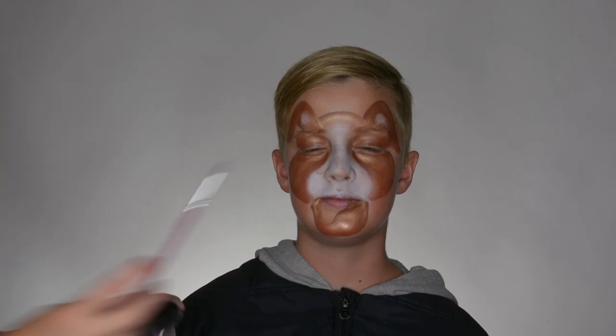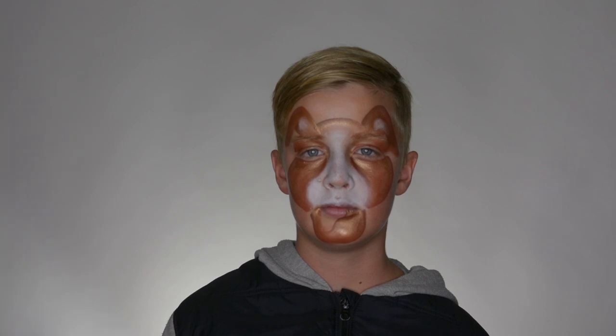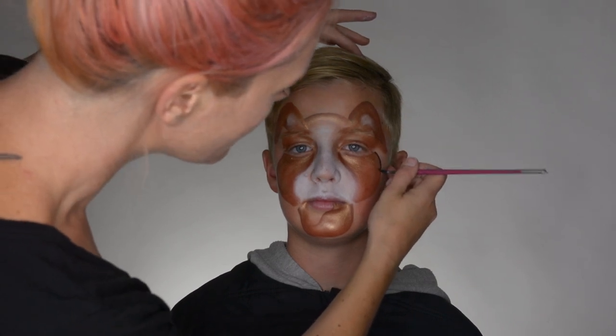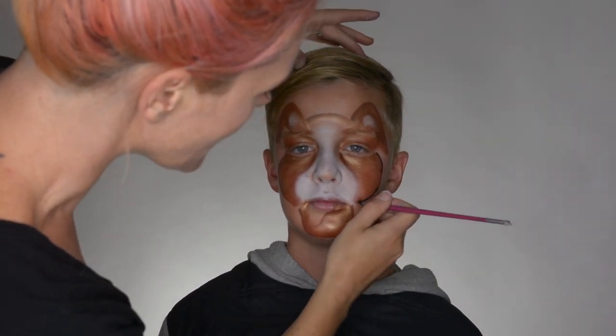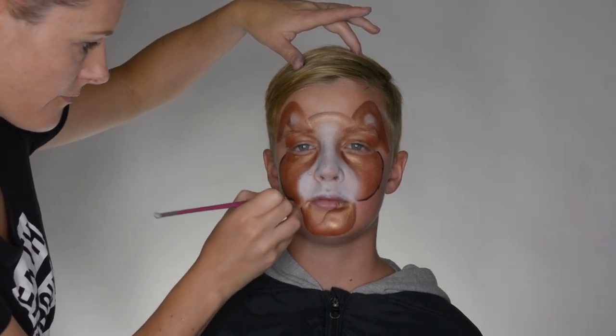Now I'm using a brush — our Swirl Number Five, which is a Paint Pal brush. I really like their brushes. I'm using just a normal TAG black, and now we're going to be outlining. I'll just add a little bit of lines to give it an idea that it's a bit more furry.